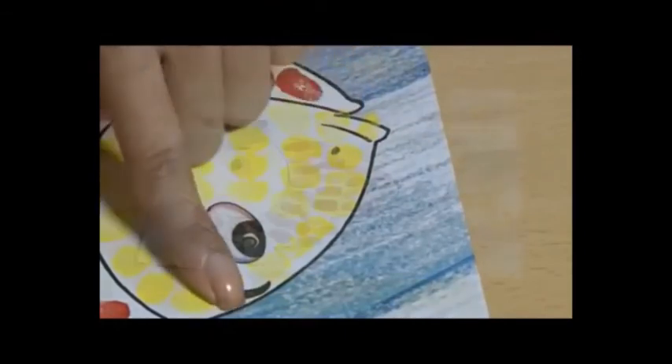And your finger painting activity is ready. You can decorate it by making water around the fish.